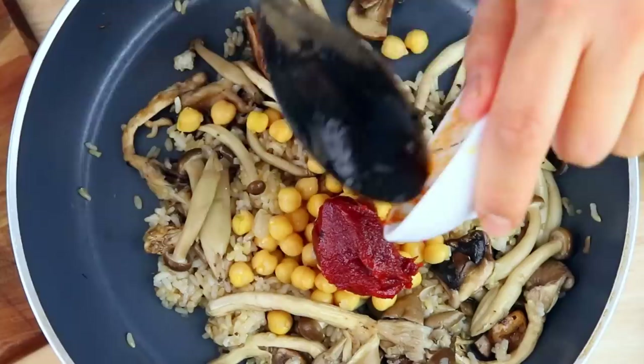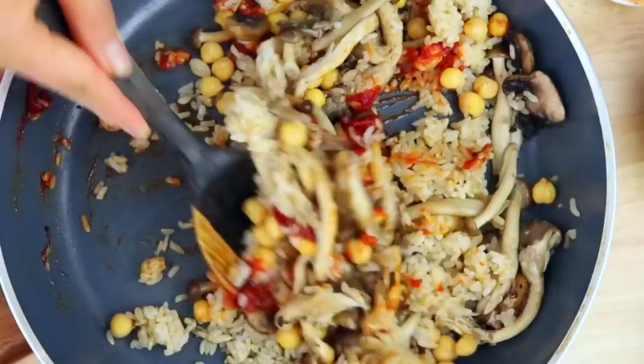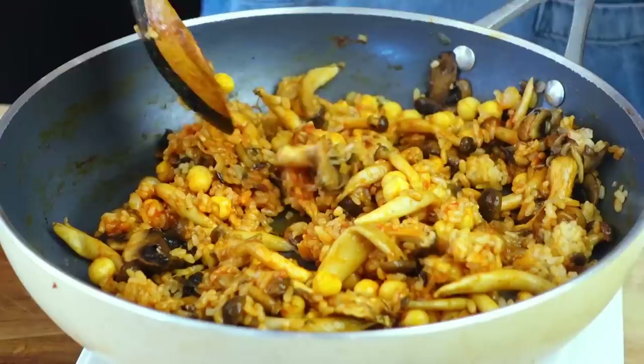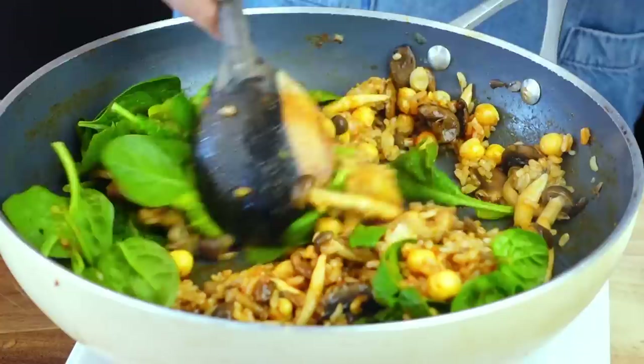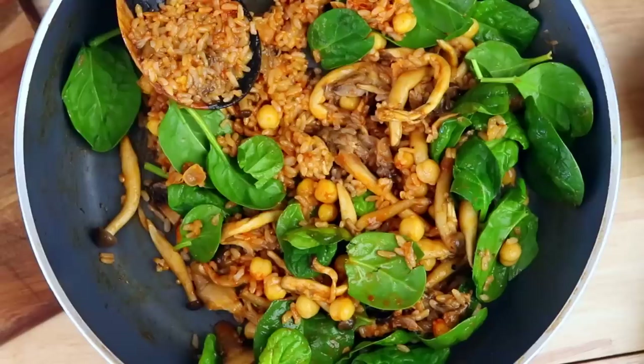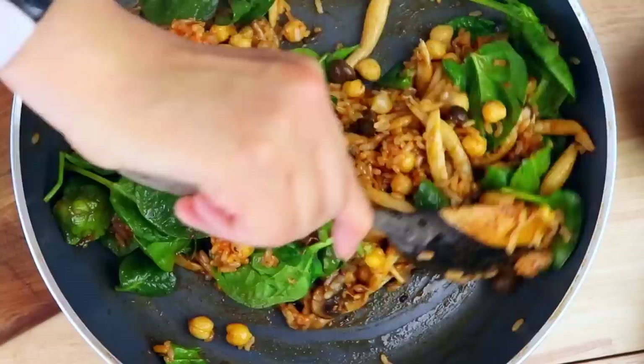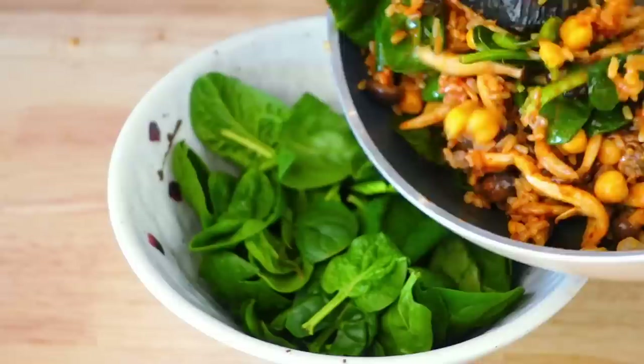Now for the flavor: add a generous amount of gochujang — Korean red pepper paste. If you can't handle spicy, add a small amount, or just use soy sauce instead. Mix everything really well until the sauce is evenly distributed. Turn off the heat and add in some baby spinach, letting it wilt with the residual heat. That part is optional but great for getting your veggies in. The final and most important touch is roasted sesame oil — called jamgirum in Korean, but I like to call it Korean crack. Add this at the end so all the flavors are fully retained.